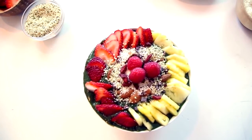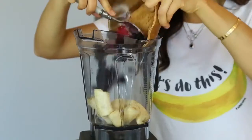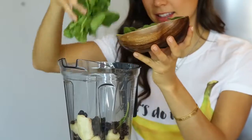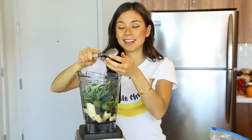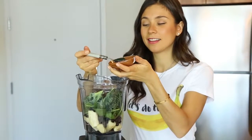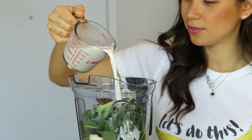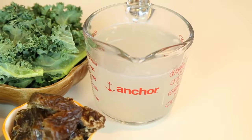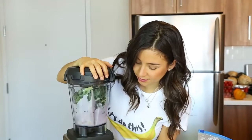Smoothie bowl number one is gonna be a green superfood smoothie bowl. For this you're gonna need two frozen bananas, two cups of frozen berries, one cup of spinach that supports healthy bones, one cup of kale for essential minerals and helps to detox your body, half an avocado for healthy fat and protein, two dates to sweeten it — or you can also use coconut sugar — one teaspoon of spirulina which is rich in minerals and vegan protein, half a cup of almond milk for healthy fats, and half a cup of coconut water for hydration. You simply put all these ingredients in the blender and blend really well.